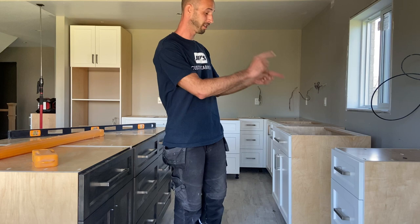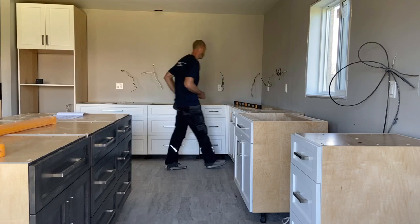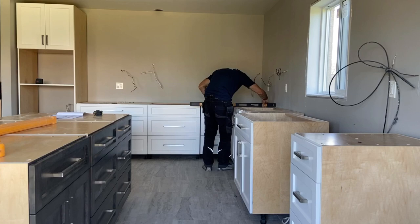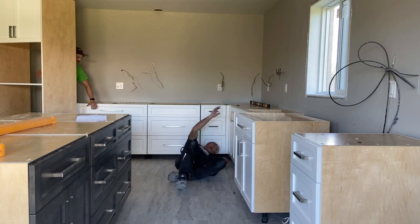I did mess up on the measurement earlier — it's actually supposed to be 34 and three-quarter, not a quarter. So I end up 36 inches off the ground, since the countertops are an inch and a quarter and my overall height target is 36. I'm starting in the corner, leveling up that cabinet first — usually once you get one corner leveled up, the rest just go in line after that. I'm just continuing on making sure everything is perfectly level so when the countertops go in, it's very easy for my countertop people to install them.